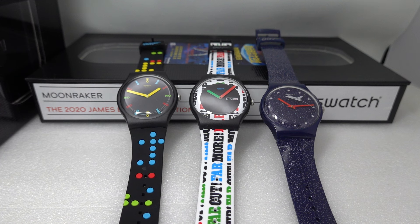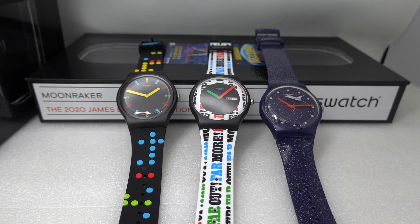We know it's just marketing — Bond never wore a Swatch. In the books, Bond never wore an Omega either. But we all fall for it. So thank you very much for watching, see you next time.